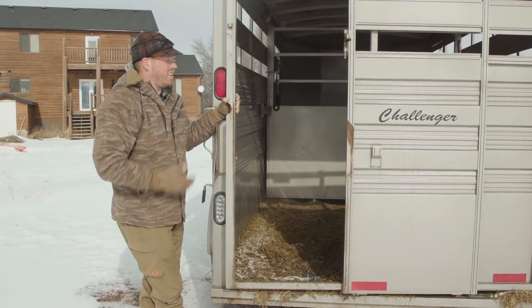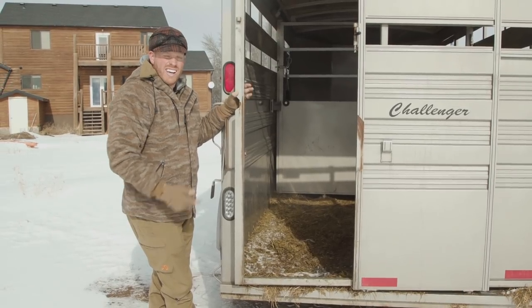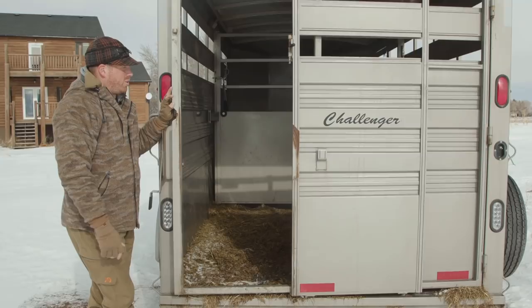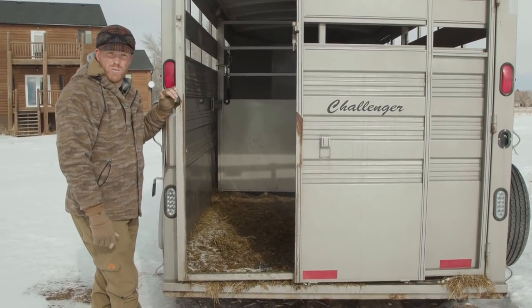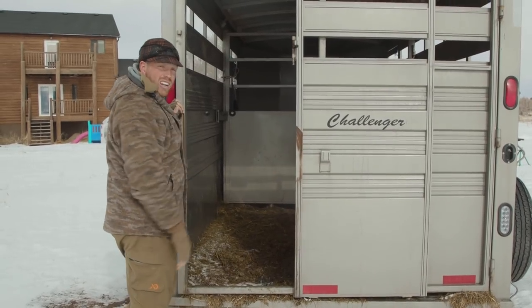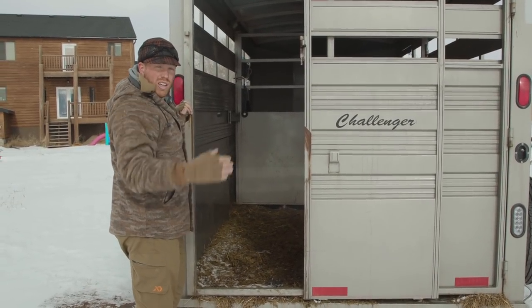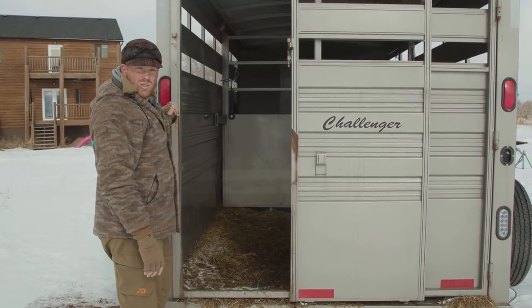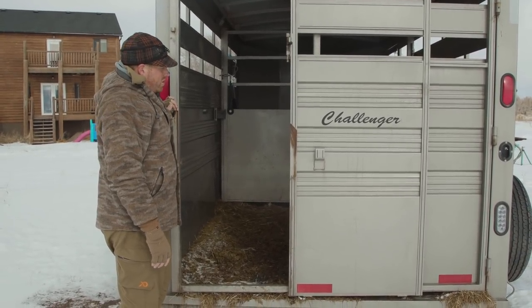They call this trailer a stock trailer or stock combo. When you're looking for trailers, looking for 'stock combo' will help you find a trailer that structurally looks like this and has a sliding door in the back versus just a big swinging gate. This is trailer number two that we really like to use and it's been great for us in the backcountry.